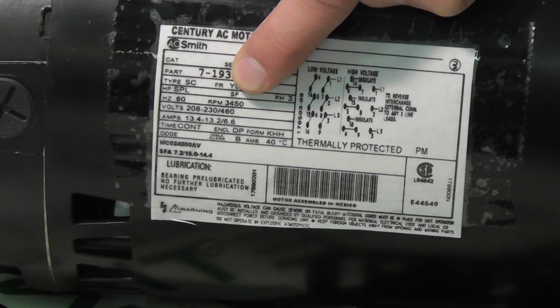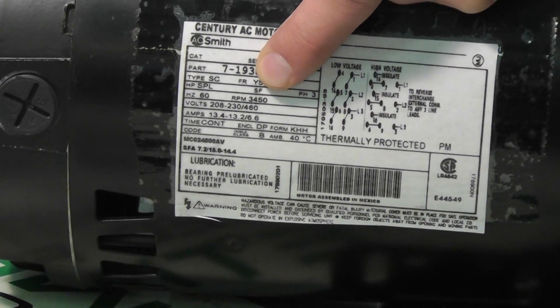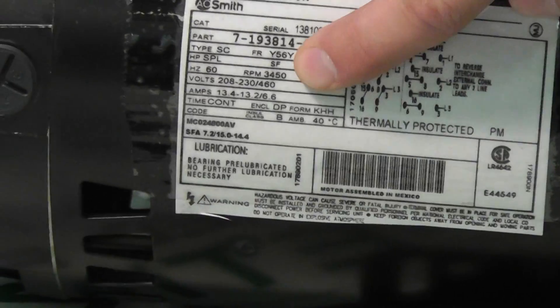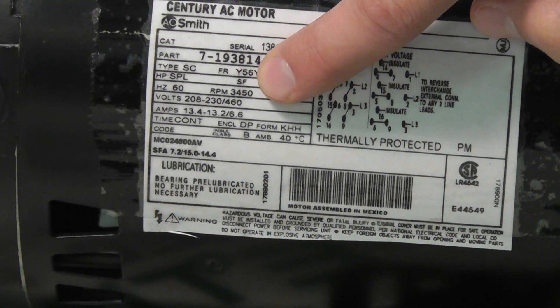And RPM — another important spec — at 3450 RPM on this particular motor. The amp rating right below shows 13 amps. This is the running amp on the motor.